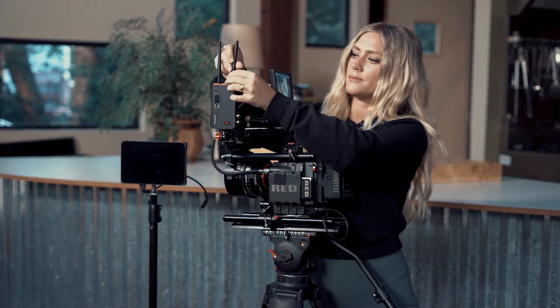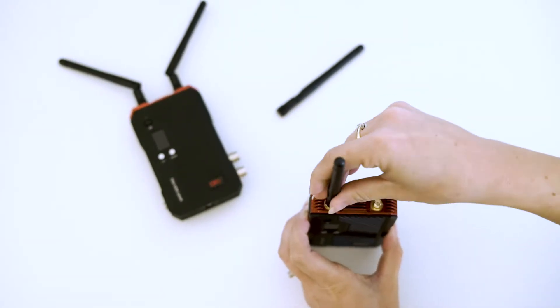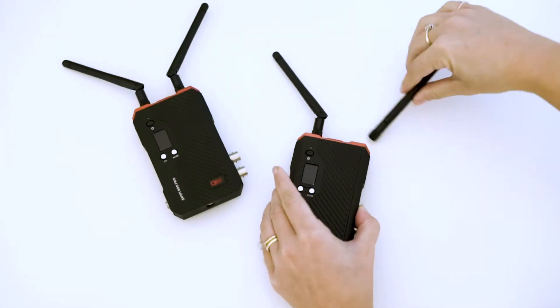Next, I like to attach my antennas. After installing your antennas on your receiver and transmitter, make sure to bend your antennas at a 90 degree angle.